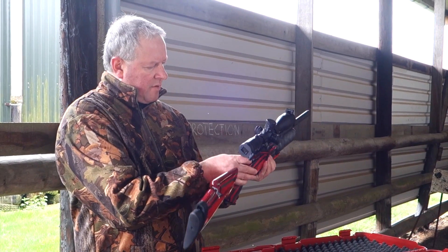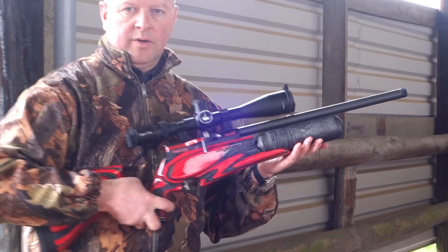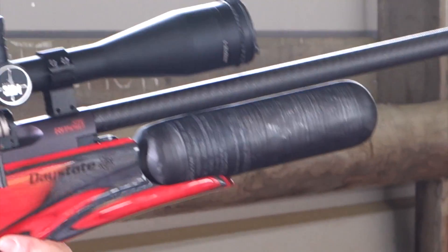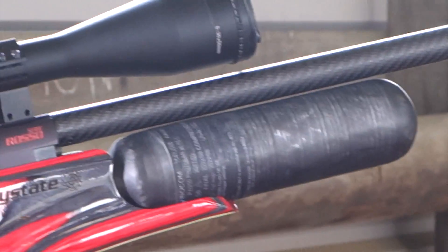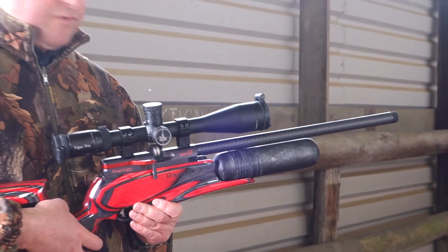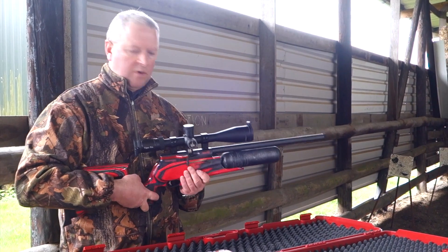On the shot count front, with these buddy bottles you traditionally get a lot of shots. With this rifle it's around 450 to 500 — approximately 500 in .22 calibre and 450 in .177. That's pretty well a full tin of pellets before you need to worry about refilling.